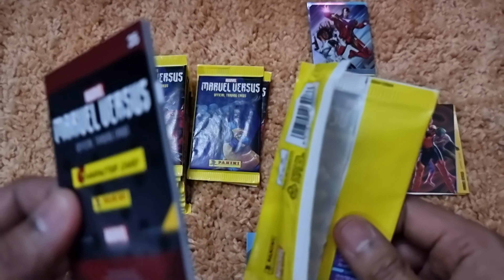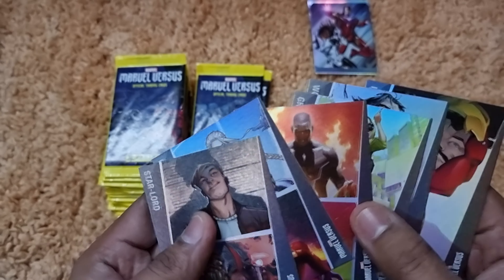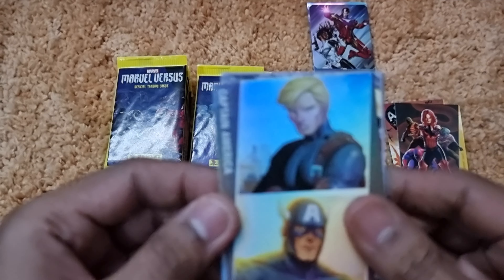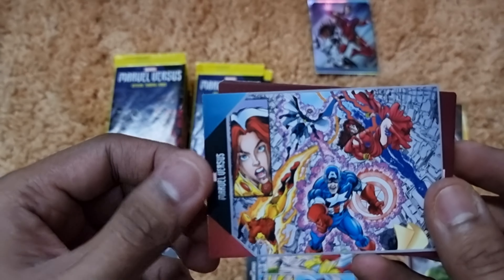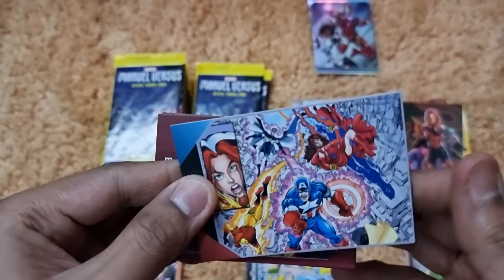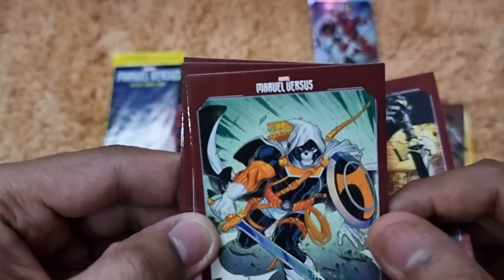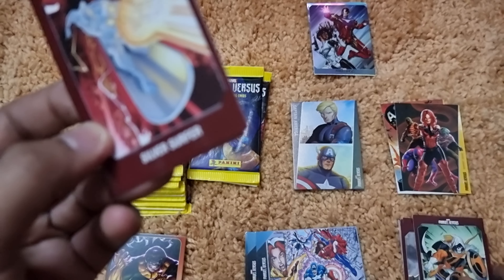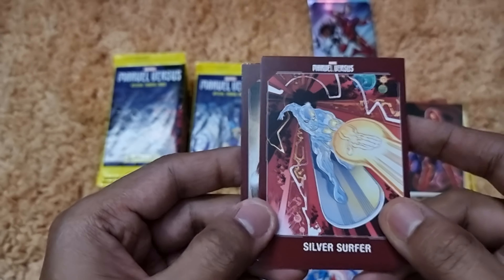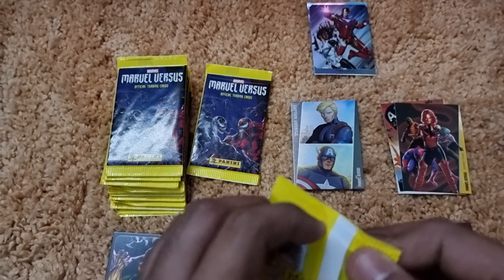Pack eight gives us a Peter Quill Star-Lord alter ego card, villain cards of Doctor Octopus and Carnage, then She-Hulk and Invisible Woman, and a Namor versus Iron Man action card. My first Marvel comics were Iron Man, and I remember Iron Man fighting Namor — so this card is quite reminiscent. Next we get a Captain America Steve Rogers alter ego card, an Avengers action card, Black Knight, Taskmaster, Silver Surfer, and Iron Man Extremis armor.